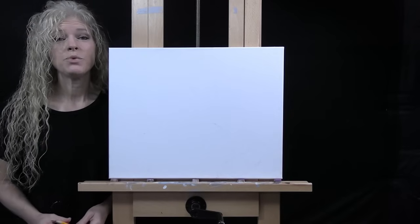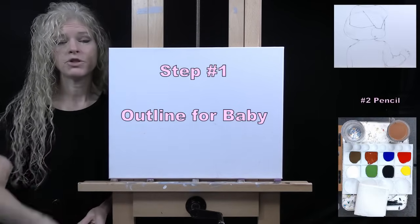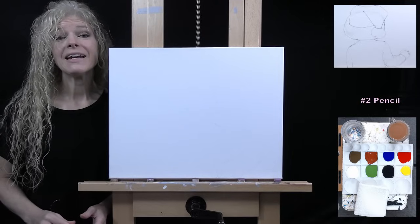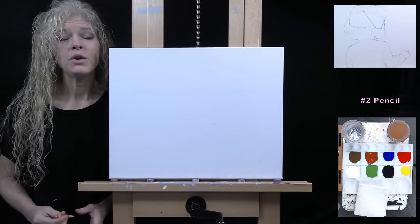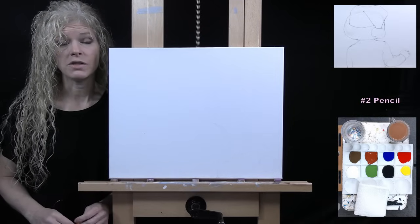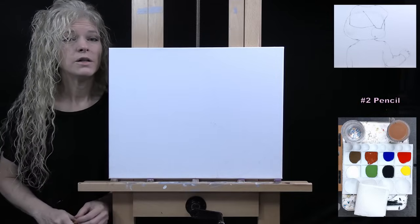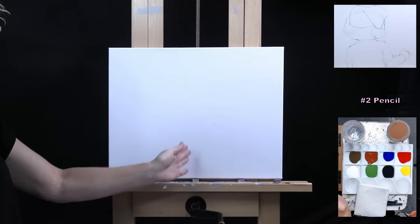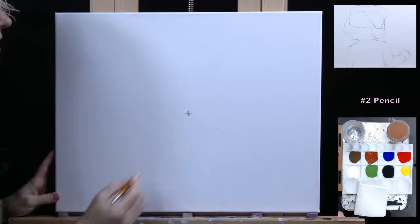For the first step we're going to draw an outline for the baby using my number two pencil. I'll guide you through a series of markers that we'll connect to create a basic outline for the painting process — we're not going for fine-tuned detail, just big shapes to help us know where to put things. I'm going to guide you to find the center of your canvas, top to bottom and left to right. From there I'll start placing markers to build the head shape.